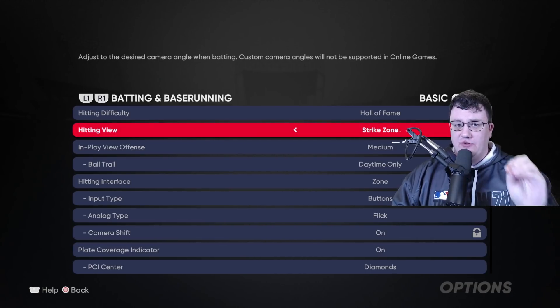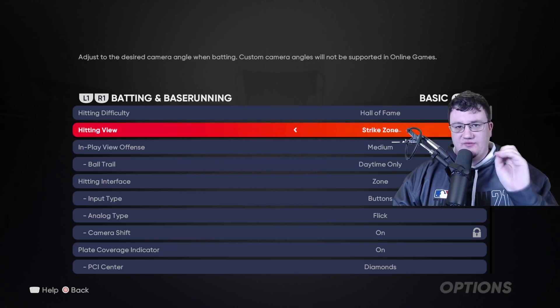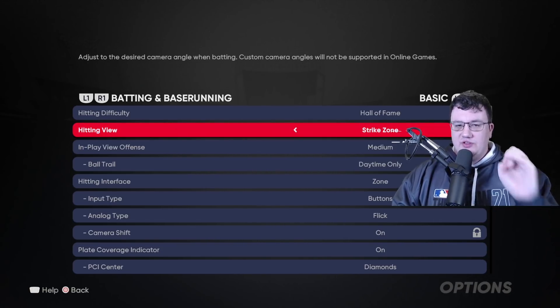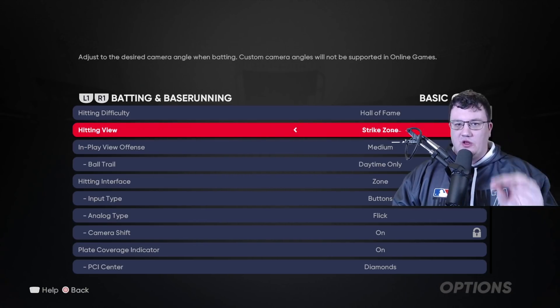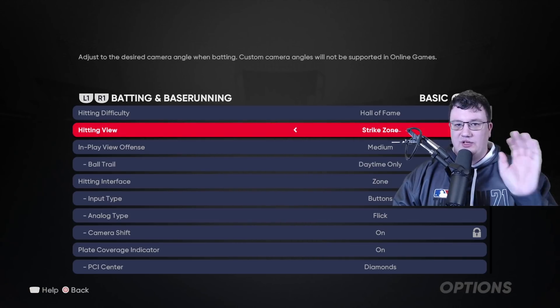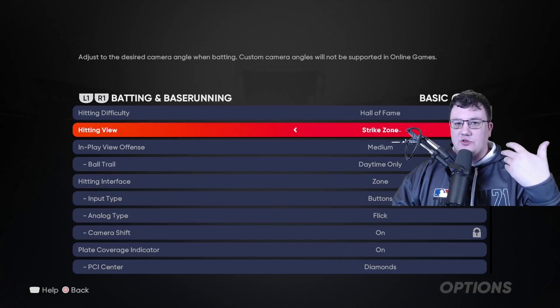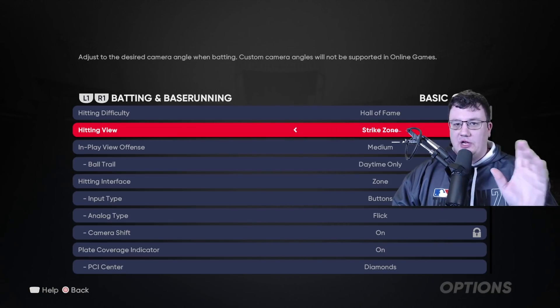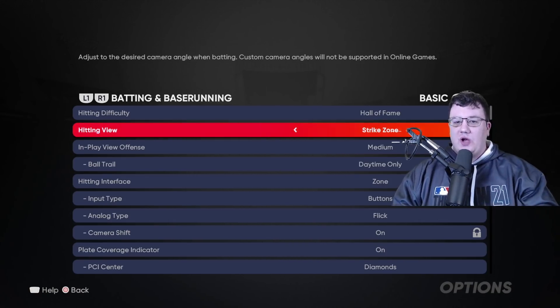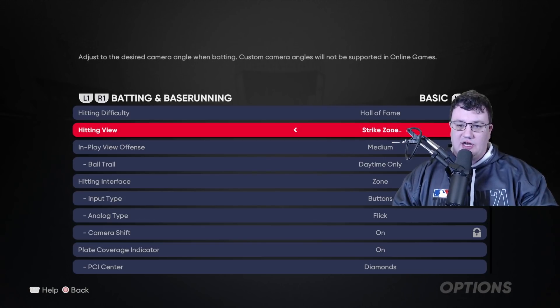I choose strike zone for my hitting view and there's a very specific reason. First of all, the pixel size of the baseball is going to be as large as possible from this view, and you want that. You don't want the baseball looking very small when it's coming towards you as you're hitting — you want as many pixels as possible. That's why I go with strike zone view.